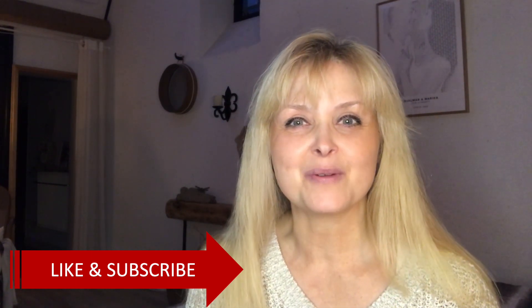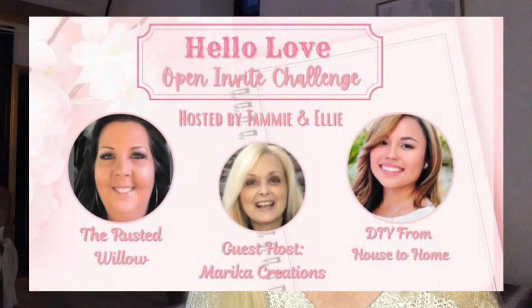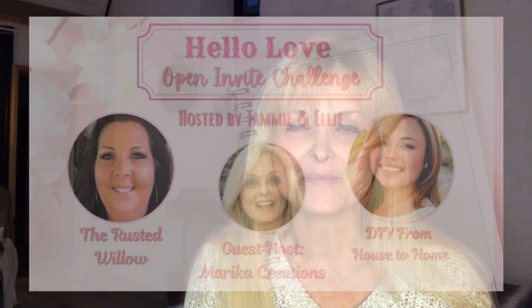Before we get started I quickly want to mention that this video is part of the Hello Love Challenge hosted by Tammy at the Rested Willow and Ellie at the DIY from House to Home. I have the honor to be their co-host this time. Down in my description box you will find links to their channels along with a link to the playlist of this challenge for more Valentine inspiration.